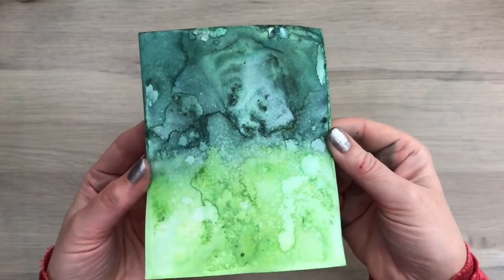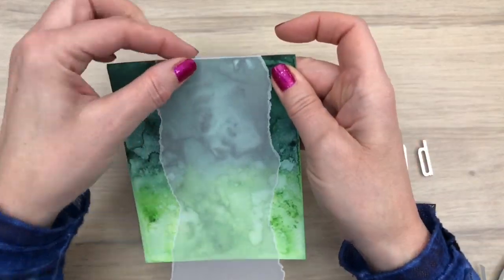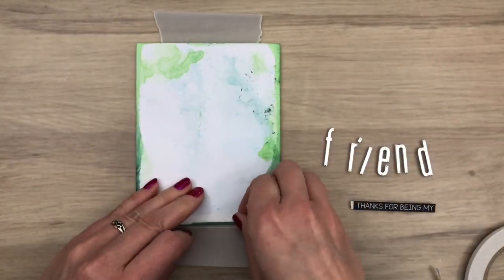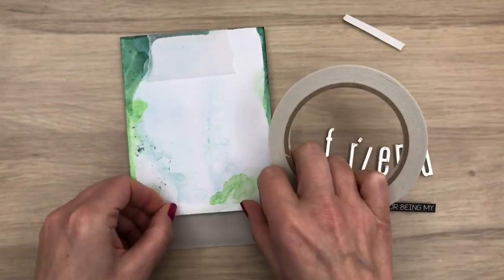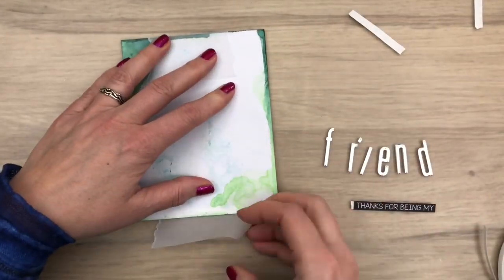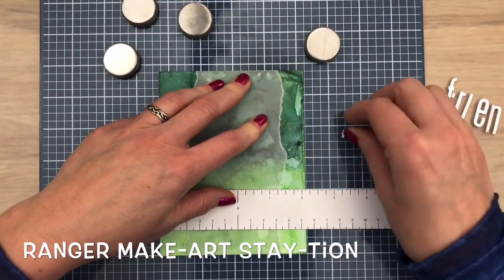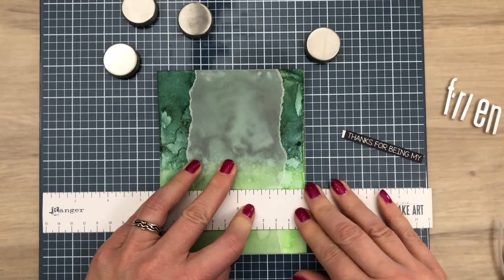And here's my last background after drying. Now let's turn the backgrounds into cards. I've torn a piece of vellum and I fold that around the card, and I add tape to the back to keep it in place. I add a card to the Make Art Station and then add a magnetic ruler to line up the printed sentiment.